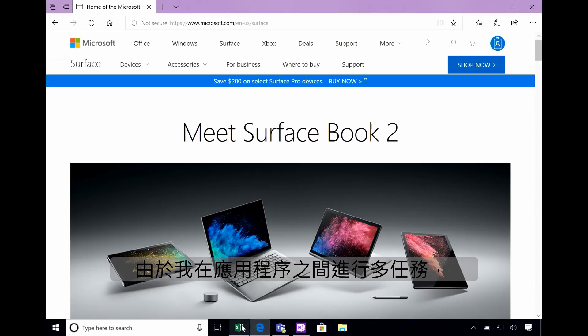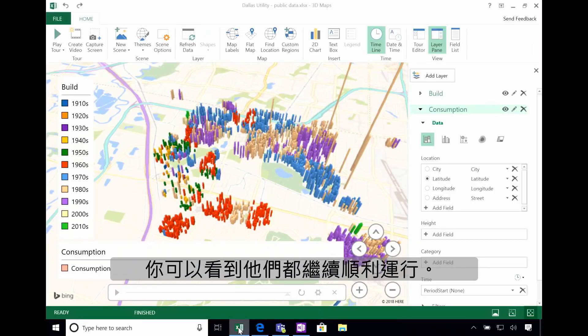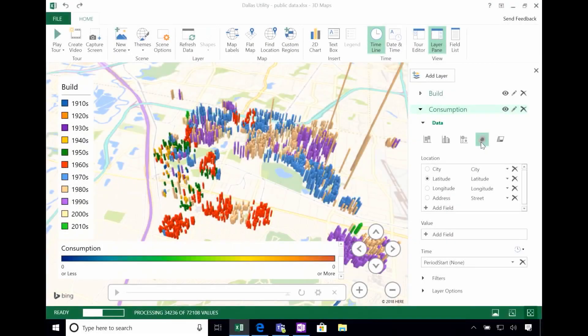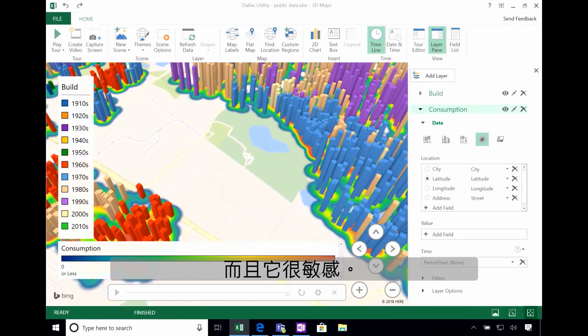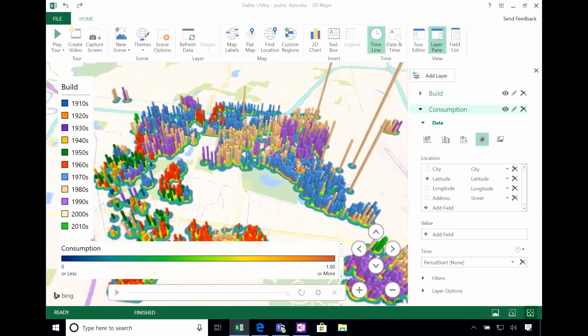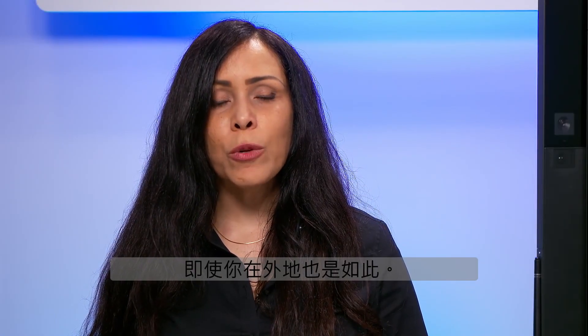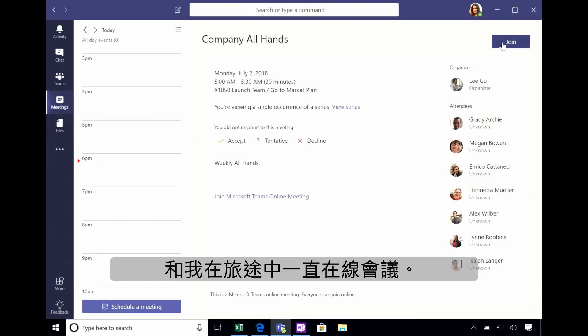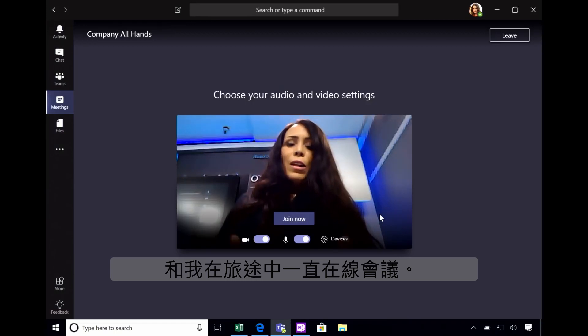As I multitask between apps, you can see they all continue to run smoothly. I can easily work with my data and it's responsive. It's also great for collaboration, even when you're out in the field. Here in Microsoft Teams, I can easily move between chats and online meetings, all while I'm on the go.